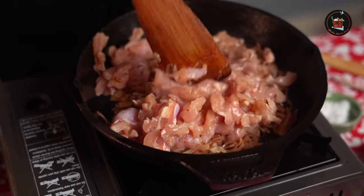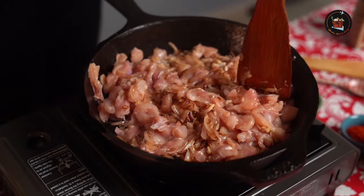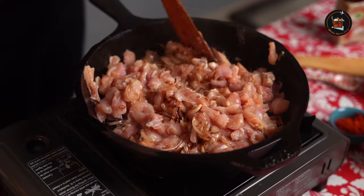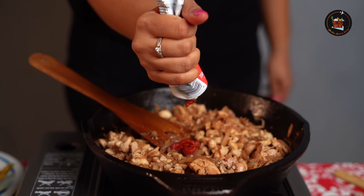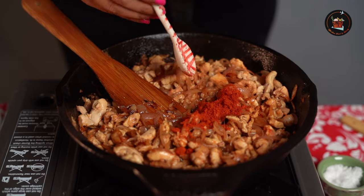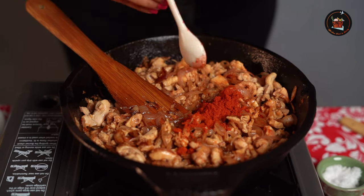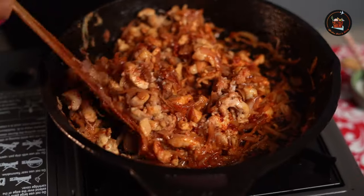I have used chicken thighs here, but you can use chicken breast or any other pieces. While the chicken is cooking, I am going to add a tbsp of tomato paste, a tsp of chilli powder — you can use Kashmiri chilli powder — and some salt. Give it a good stir.